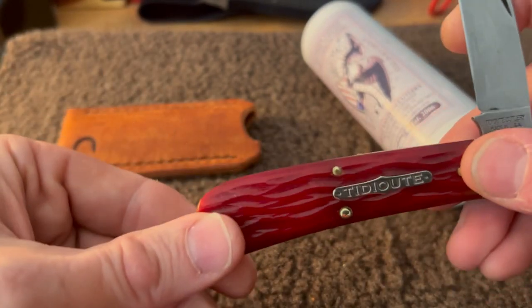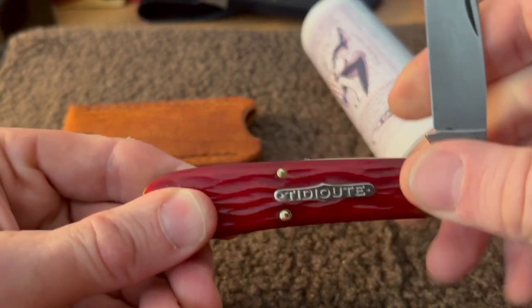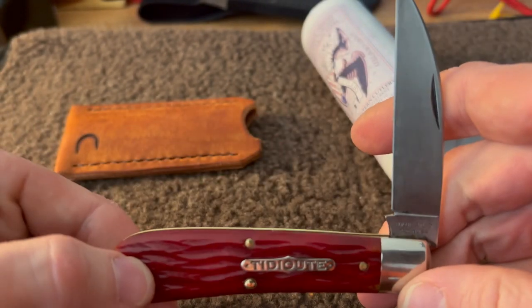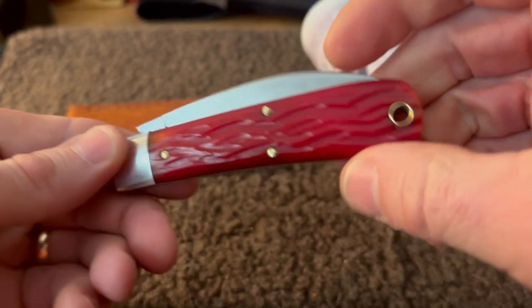It's got all kinds of snap to it, and half-stops — I forgot about that. It'll cut your finger right off, so you've got to keep those out of the way for sure.